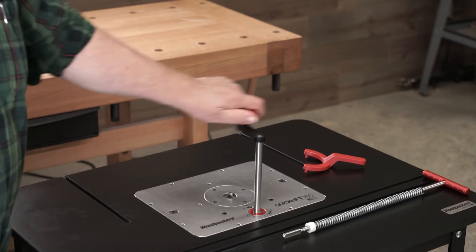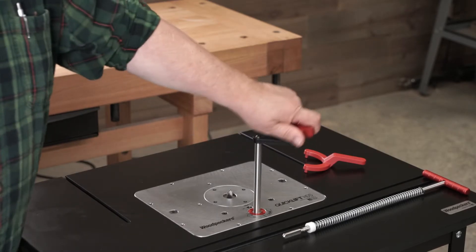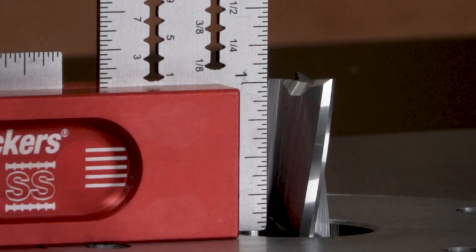Once roughly positioned, drop in the crank and fine tune the router bit height with 1/1,000th of an inch precision.